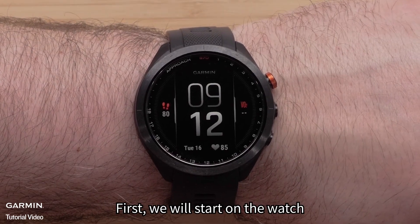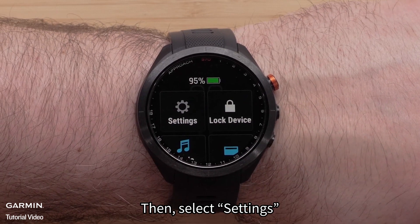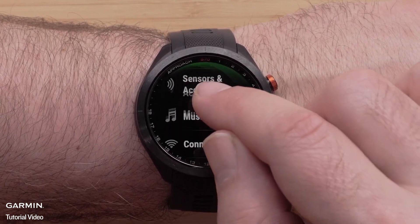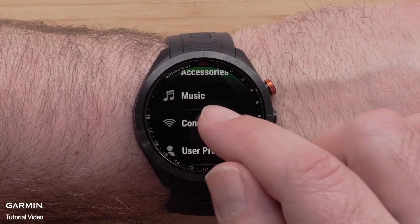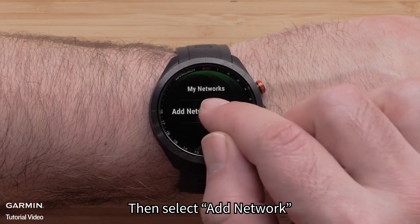First, we will start on the watch. From the watch face, press the Menu button to open the menu, then select Settings. Scroll down and select Connectivity, followed by Wi-Fi, then select Add Network.